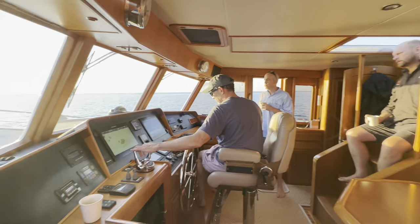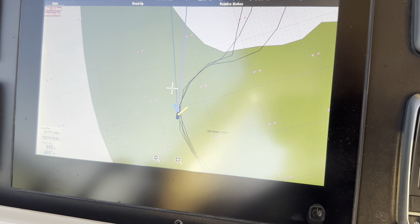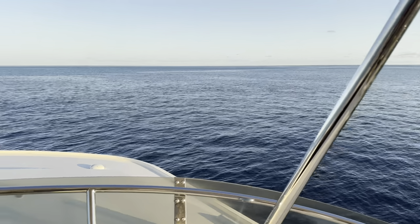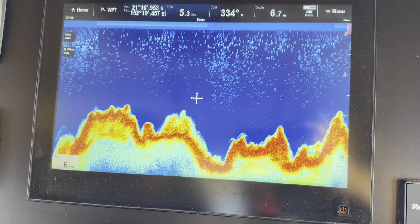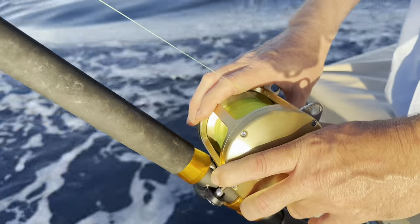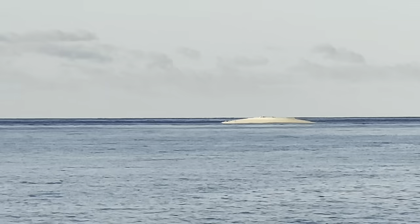Today was the day we were going to do an overnight passage right through to the Whitsundays. But first we had to gingerly get our way out of this lagoon, avoiding all the bommies. Then we were going to have a bit of a fish along the way and then settle in for the overnight passage, arriving at the Whitsundays about 8am the next day.